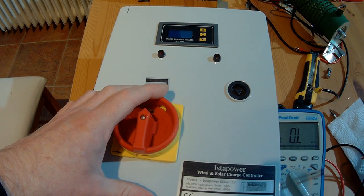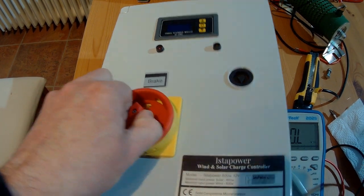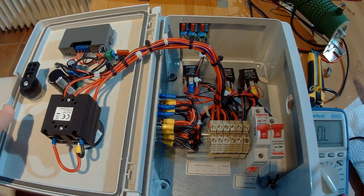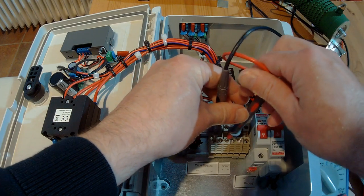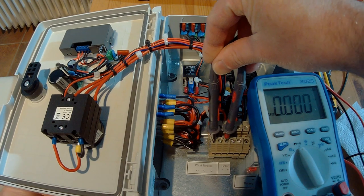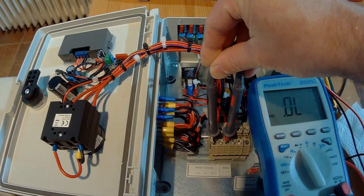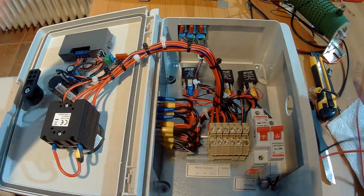Before we start, let's take a look inside this controller to see where you have to connect it. This is the 700 watt version. You can see the manual brake switch, and if you open up the device you see the other side of the brake switch. When you activate the brake, it shorts all three lines — you can see that on the multimeter right now. When you open the brake again it becomes an open line, and when you close it again all three lines are shortened.